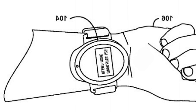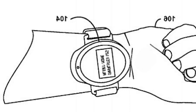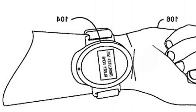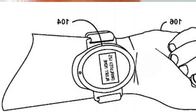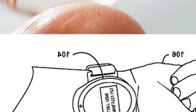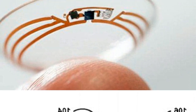Last summer, Google signed a deal with health giant Novartis to produce its groundbreaking smart contact lenses. The two will first produce a glucose monitoring lens for diabetics and one to treat farsightedness. However, the firm hinted at other uses for the technology, and has recently patented a lens with a built-in camera.